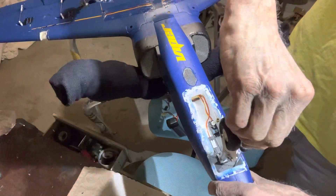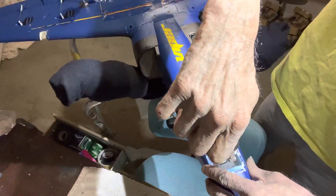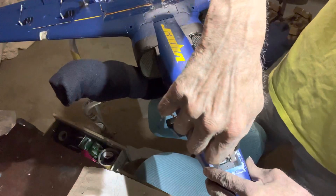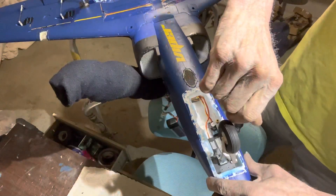Now on the rear mains I'm going to show you that after I get this finished up here. I gotta make a round area for my steering arm.